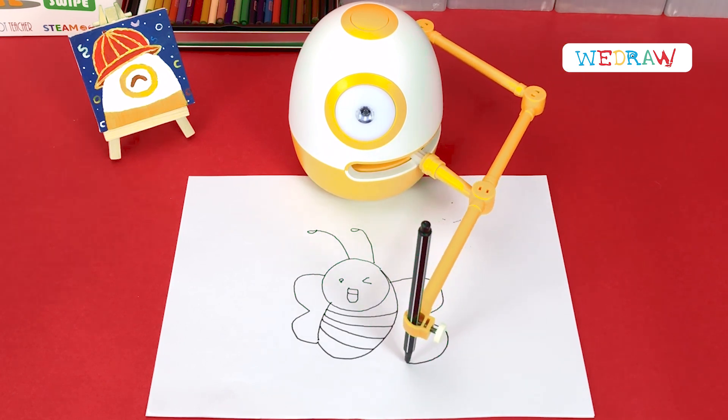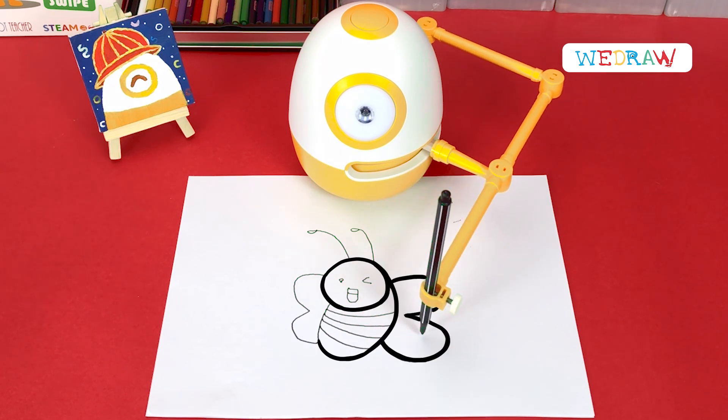Have you found it? Wow! A cute little bee is finished! It is going to collect honey. Let's try.